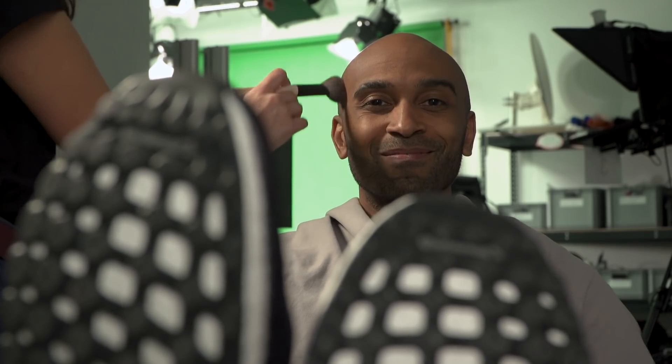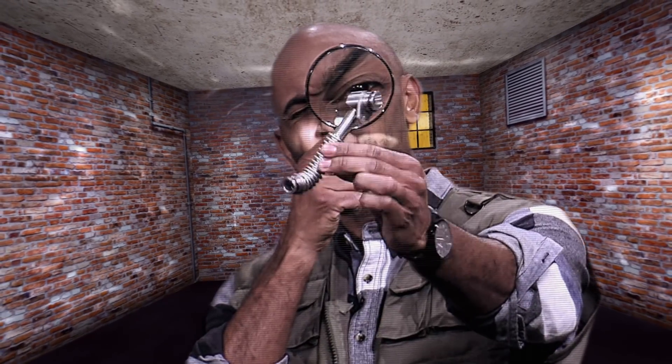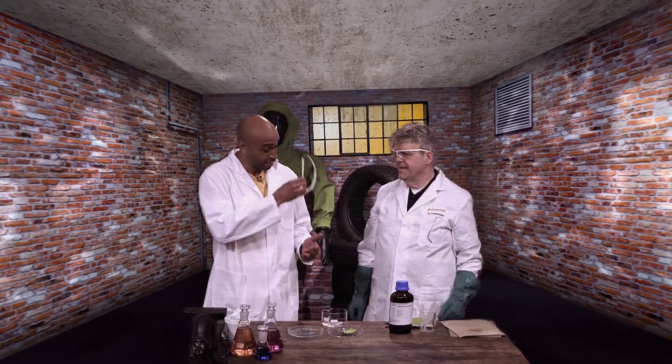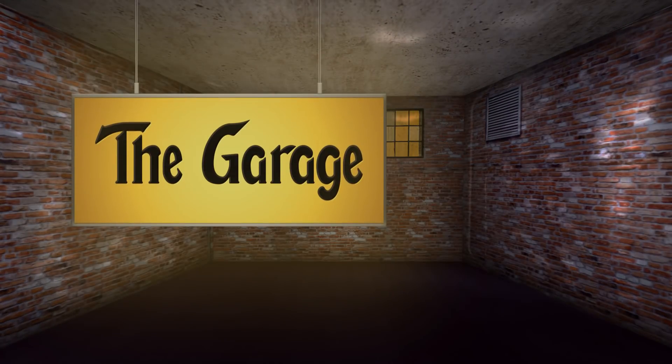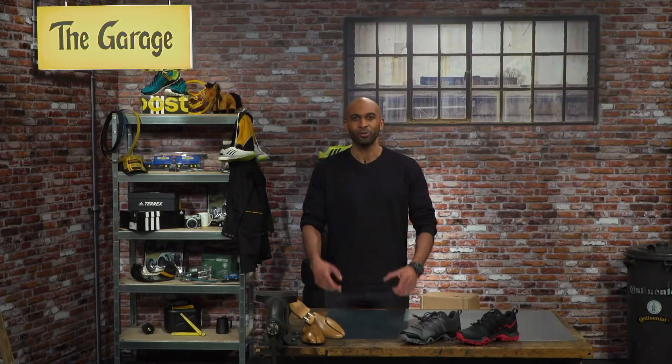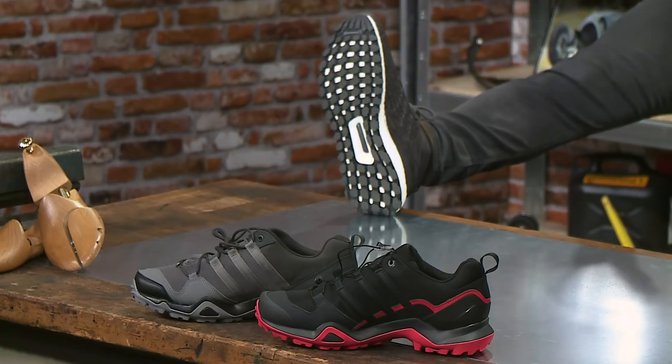Welcome back to the garage. And we had you fooled, didn't we? Thought it was the new Superman movie with us running up and down walls and ceilings? But no, of course not really, even though it did look pretty real. Today, it's all about these soles.